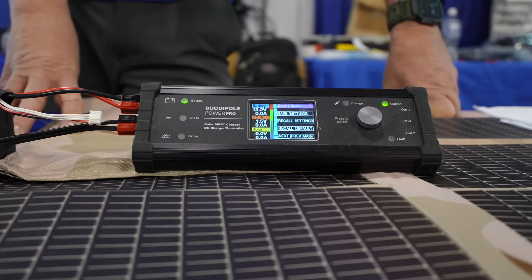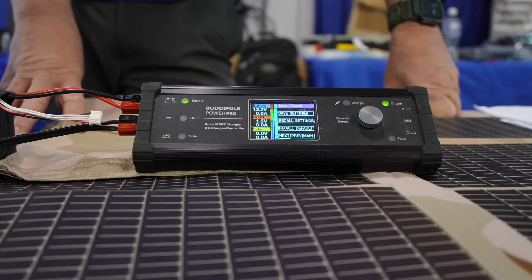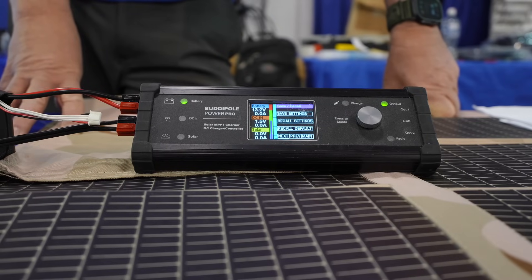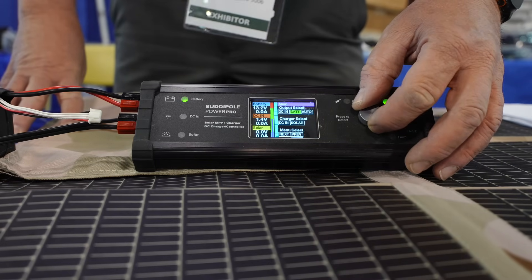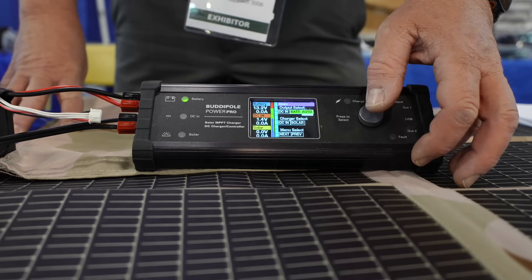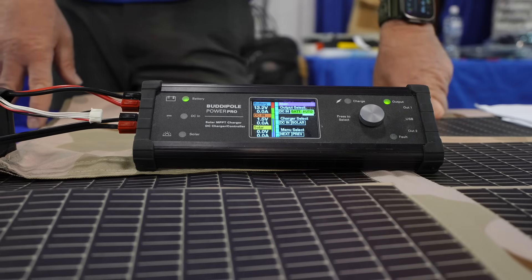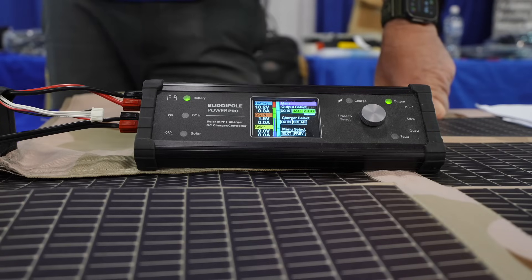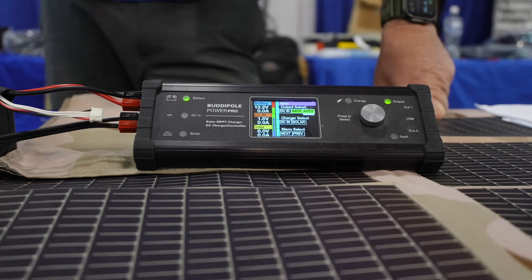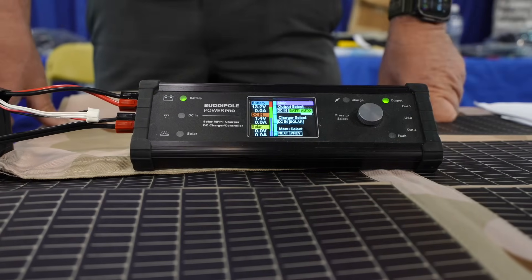Is there a way to have it auto-switch? Like if you had a DC connection but the vehicle wasn't on and you had a solar panel on the roof, could it auto-detect? Right, and we do that with the auto function. Your output, when on auto — I think DC power supply in is going to be the default. But you can deselect inputs as well. That's pretty cool.